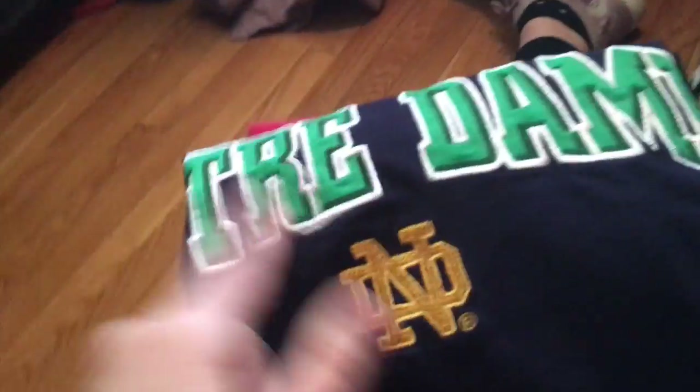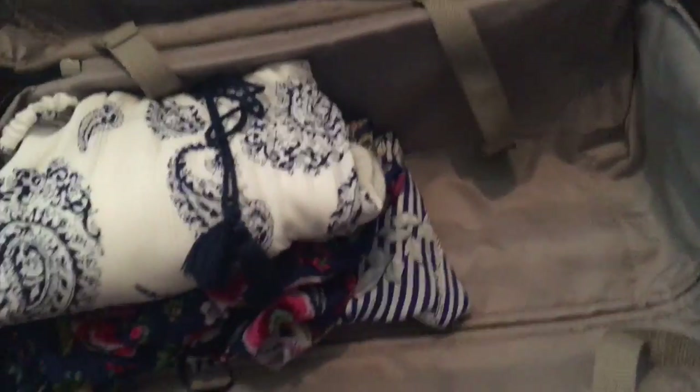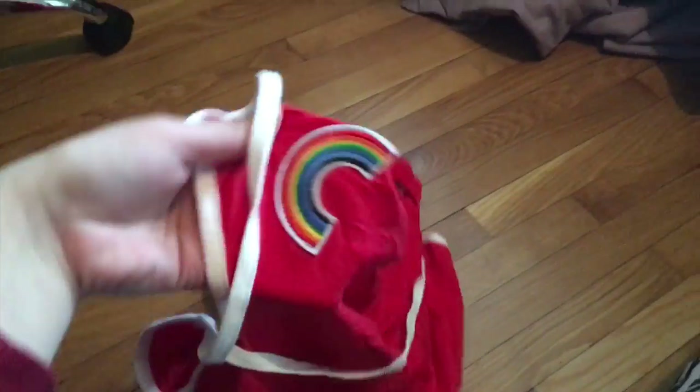I'm just going to bring one long sleeve shirt - this is just like a Notre Dame one. Then I have four t-shirts: this is a Life is Good, then some random ones I found at Goodwill, one that says United States of America, and one that says Notre Dame as well. I'm just going to bring some t-shirts I can wear if I want to be comfortable or wear them to sleep. I just went ahead and put my t-shirts in here with my shirts, and my two rompers, and then the long pant romper down there. I can also put this romper in as well - it has a super cute rainbow on it and I'll use it as a cover up.